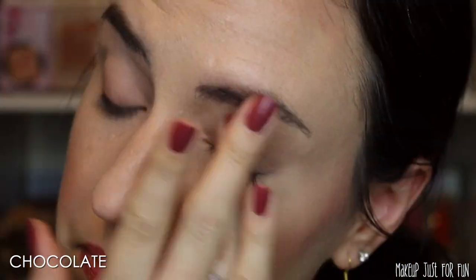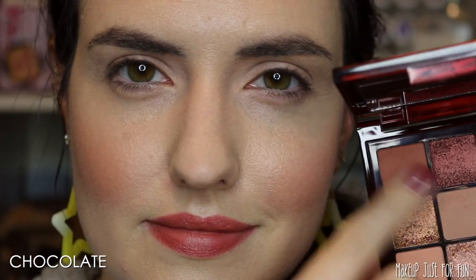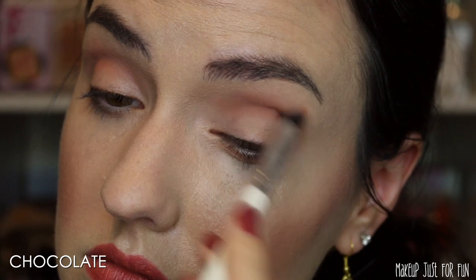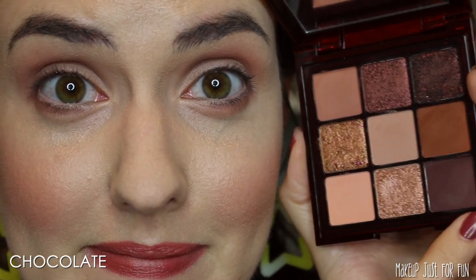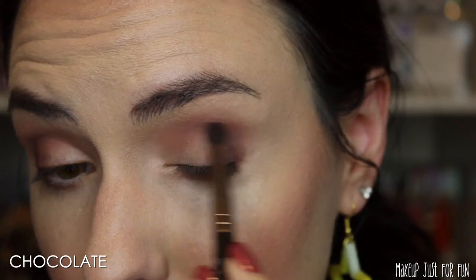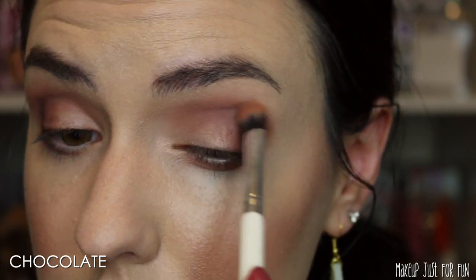We're starting the same way — prepping the eye with the MAC Painterly Paint Pot. Now I'm going in with a combo of these two matte shades first, just laying the groundwork so that the deeper shades will be easier to blend out as we go. You don't have to be too precise with this step — just throwing it in the crease and along the lower lash line. Then I'm going straight in with this deep chocolatey matte brown and I'm not being shy with this shade. I'm really packing it on the outer corner, blending it in towards the center and upwards into the crease because I want this to be a very deep smoky look.